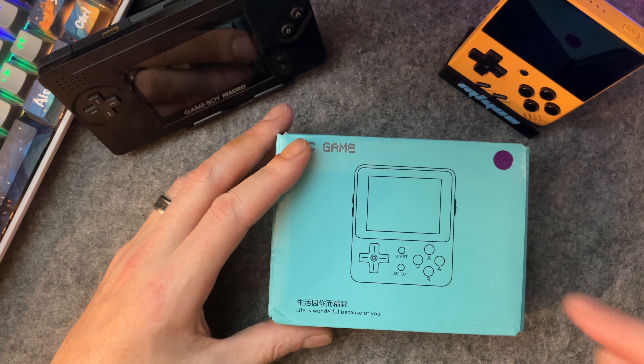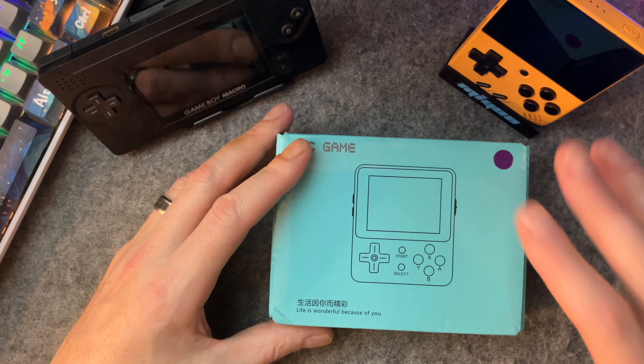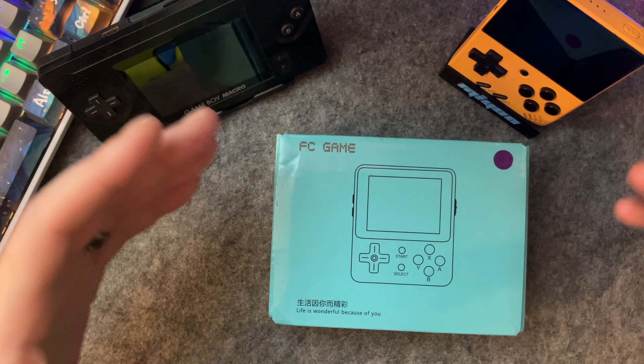I totally came across this device on accident. I was checking out and it said I needed to spend $8 to save $20, and this was only $12. So I saved money by purchasing it.